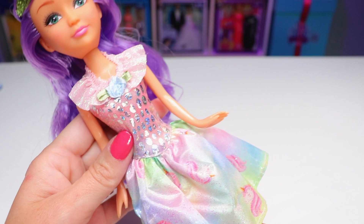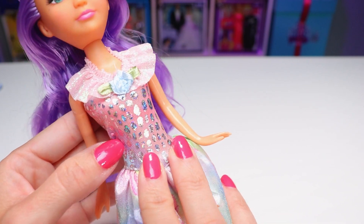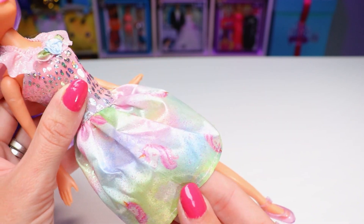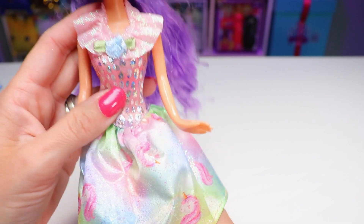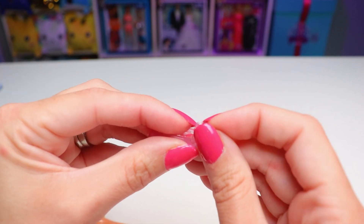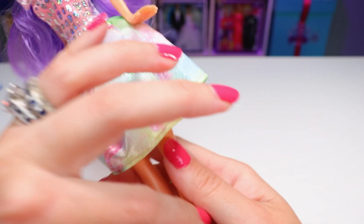Moving on to her dress — it is super cute, very pastel. We've got a glittery ruffle pink collar with a blue ribbon rose in the center, a pink middle with some hints of blue, purple, and green, and some shiny details. The skirt is just a pastel tie-dye wonderland with pinks, greens, blues, purples, loads of glitter — which sadly is flaking off — and some super cute unicorn heads. It's not as stiff and starchy as others I've seen and appears to be very well made. For her shoes, we have little ballet flats that come off in a really cool zip-tie style way. They're translucent pink with embedded silver glitter, and they slide right on.